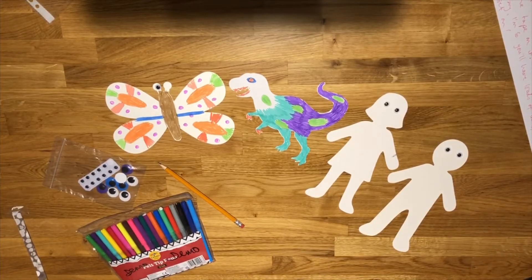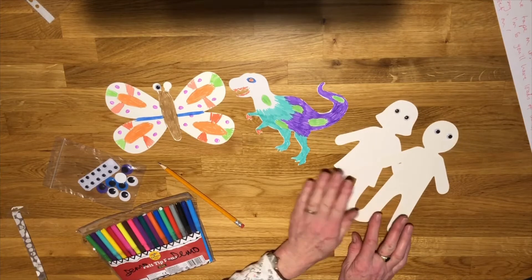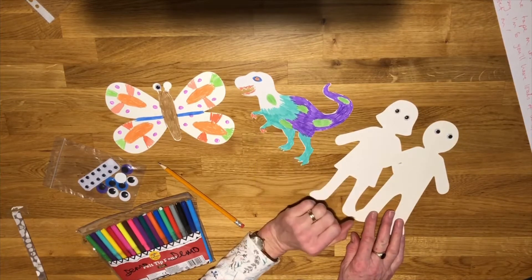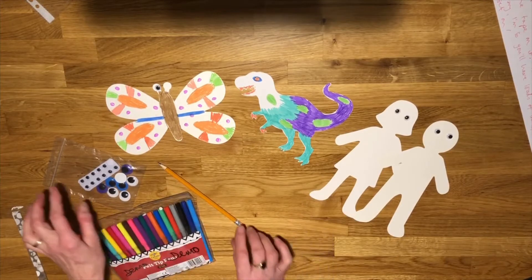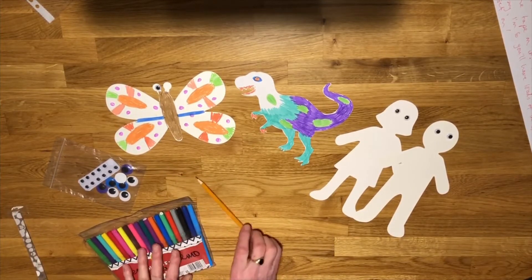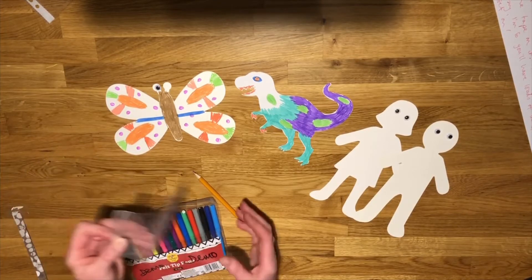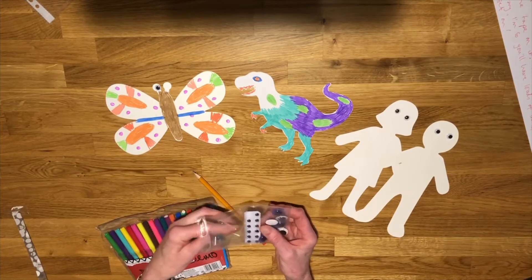Right, here we are. This is just an extra little activity that I put in because I thought it might be a bit of fun. I've given you some cardboard shapes of people, and you've got a couple of dinosaurs and a couple of butterflies. You've got your felt pens and your pencil which have come in your box anyway, and I've also put some wobbly eyes in because they're quite fun, aren't they.